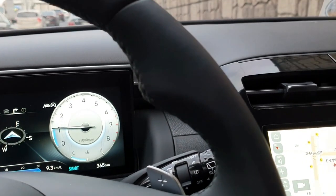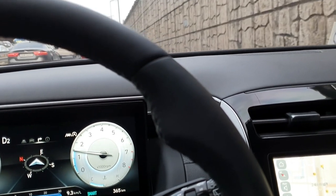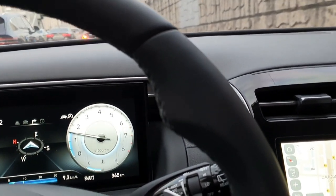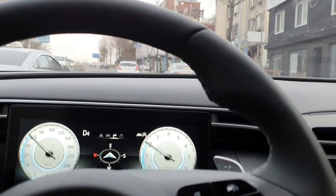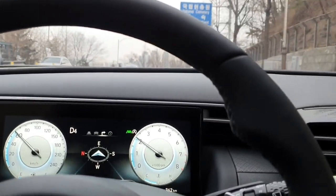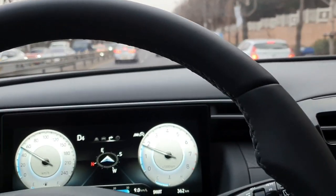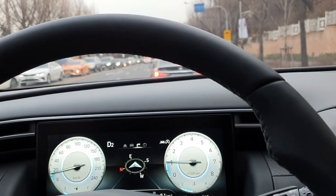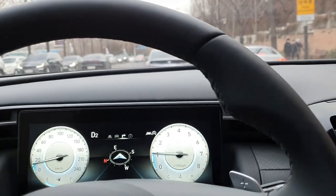I'm going to wrap up the review of the All New Tucson. Today I covered the All New Tucson Gasoline 1.6 Turbo Premium 4WD, showing all the details from exterior to interior, features, car camping capability, and both night and daytime driving. If you want to buy this car, please give this video a little help — thank you very much. (올 뉴 투싼 리뷰를 마무리하겠습니다. 오늘은 외관부터 내부, 기능, 차박, 야간 및 주간 주행까지 올 뉴 투싼 가솔린 1.6 터보 프리미엄 4WD의 모든 것을 보여드렸습니다. 구매를 고민 중이신 분들께 도움이 되셨으면 합니다. 감사합니다.)